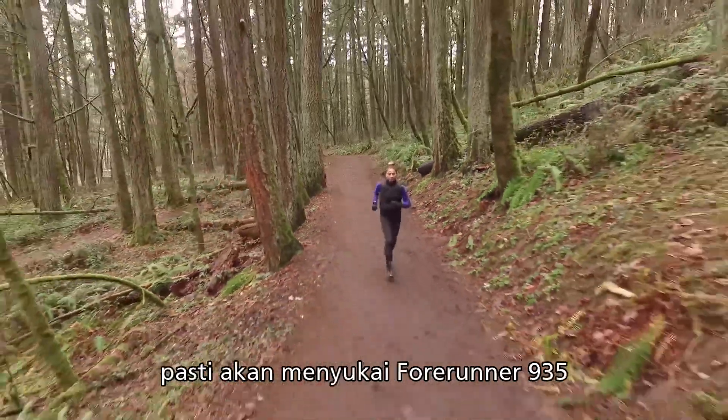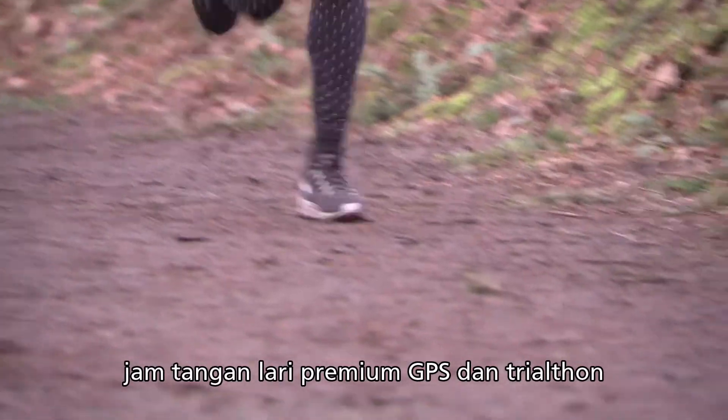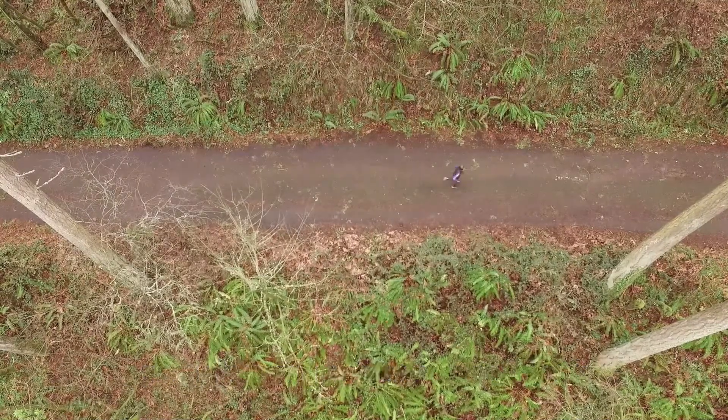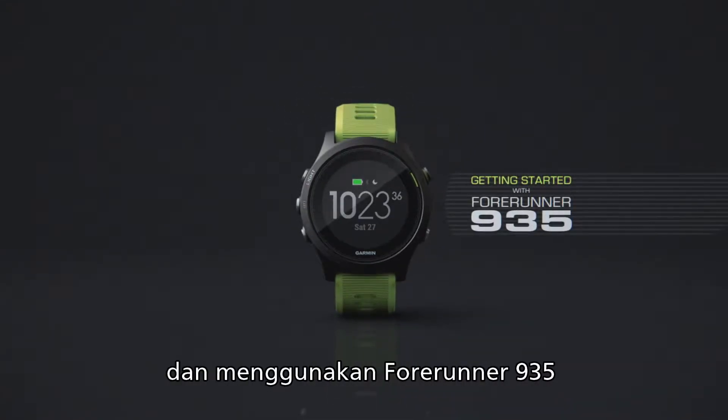Dedicated athletes like you are going to love Forerunner 935, the premium GPS running and triathlon watch that's designed to go the distance. In this video, we'll show you how to set up and start using your Forerunner 935.